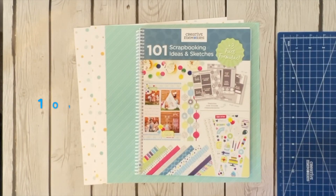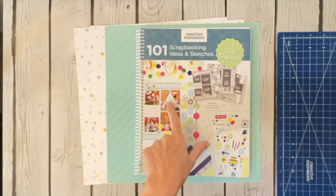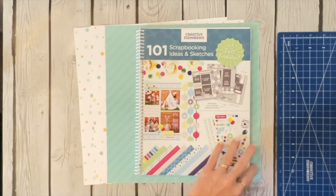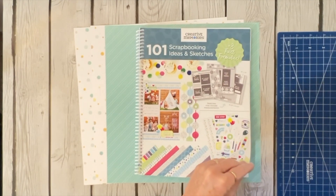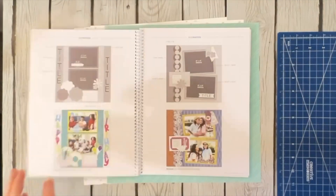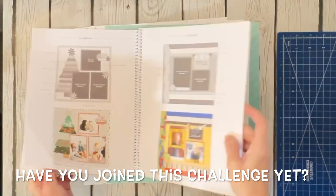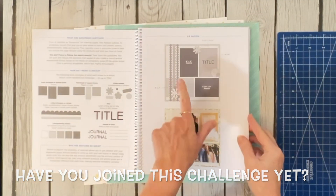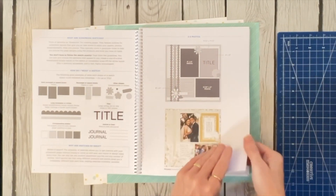Hey y'all, welcome to Scrappin' with Sheri. If you watched my last video, you noticed that I started in the 101 Scrapbooking Ideas and Sketches from Creative Memories — this was a bonus in early October. One of the goals is to complete all of the sketches in this book in the next year. In the first video I did page five; that sketch of course looked very different.